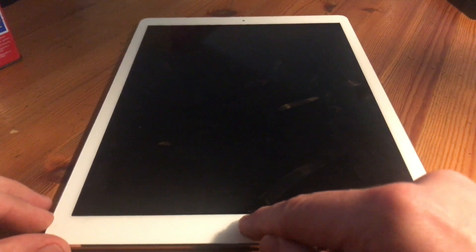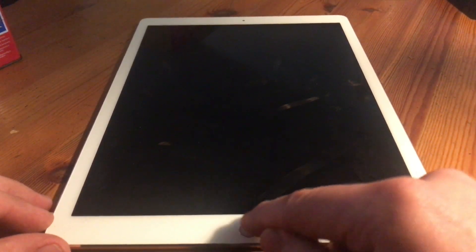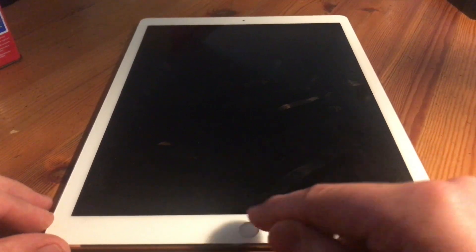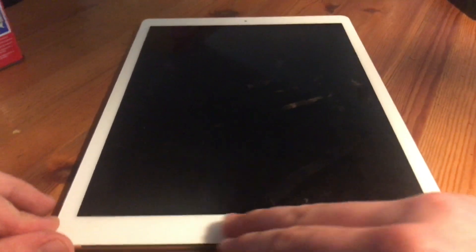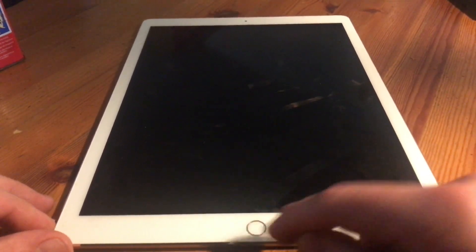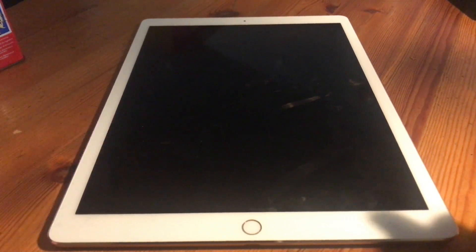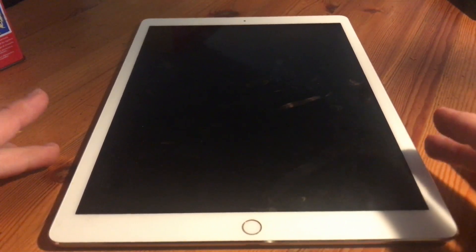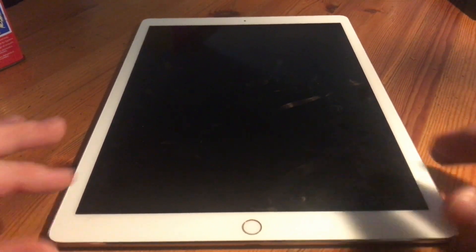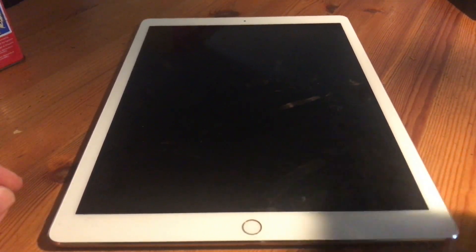Begin pushing it with some alcohol on your fingertips and make a massage to the home button. Now the home button is clean for better access by your fingerprint. The iPad has to relax for 10 minutes, and after those 10 minutes we will reboot it and make a test.